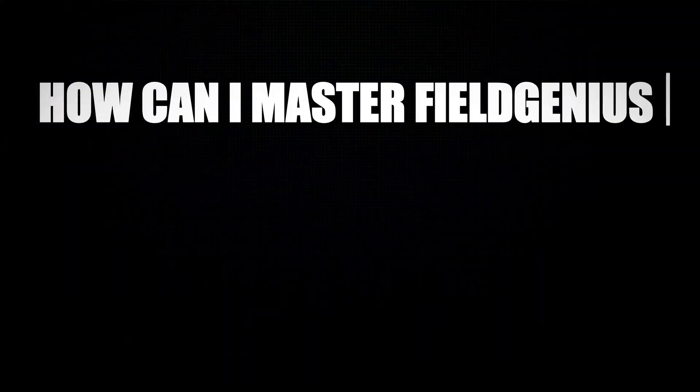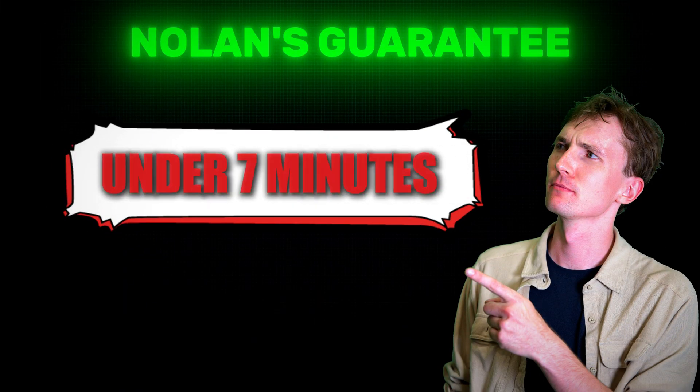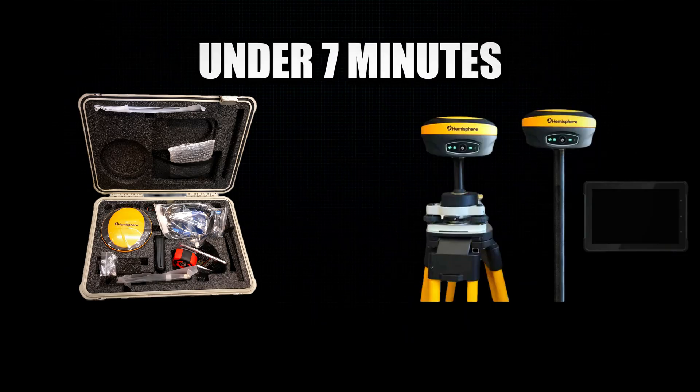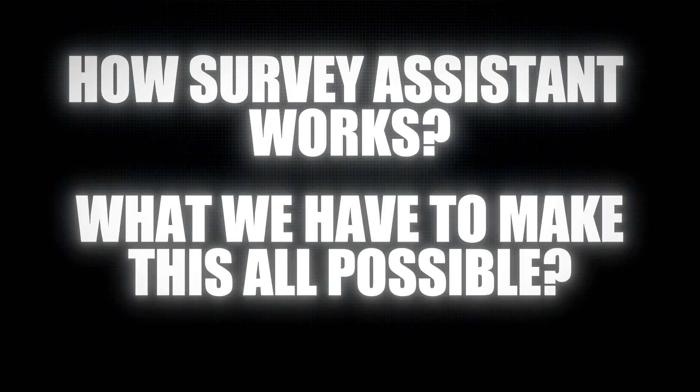The whole idea behind Survey Assistant is to teach you how to master Field Genius in under an hour. And I can promise you that by following the guides on this website, you can get up and running with your RTK equipment in under seven minutes — from the time you receive the box to setting your equipment up, seven minutes to a fixed solution. So I'm going to show you how Survey Assistant works and what we have to make this all possible.